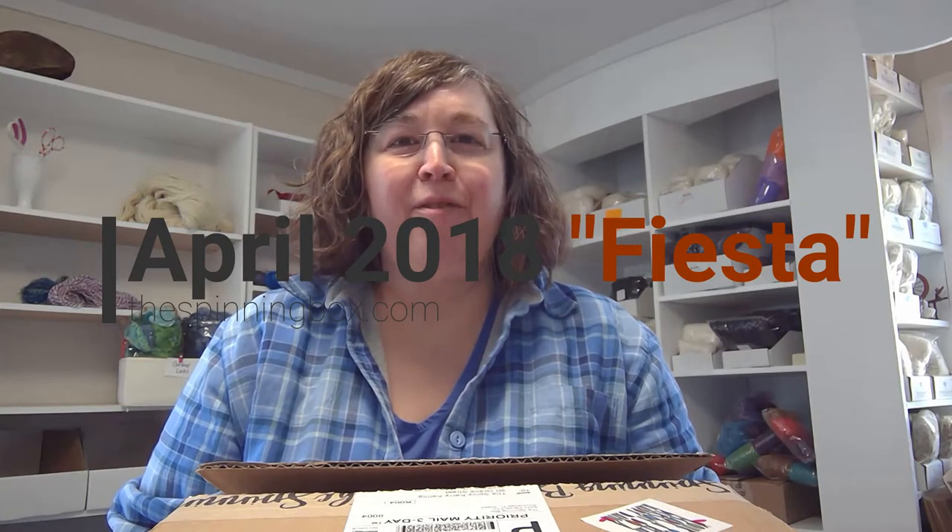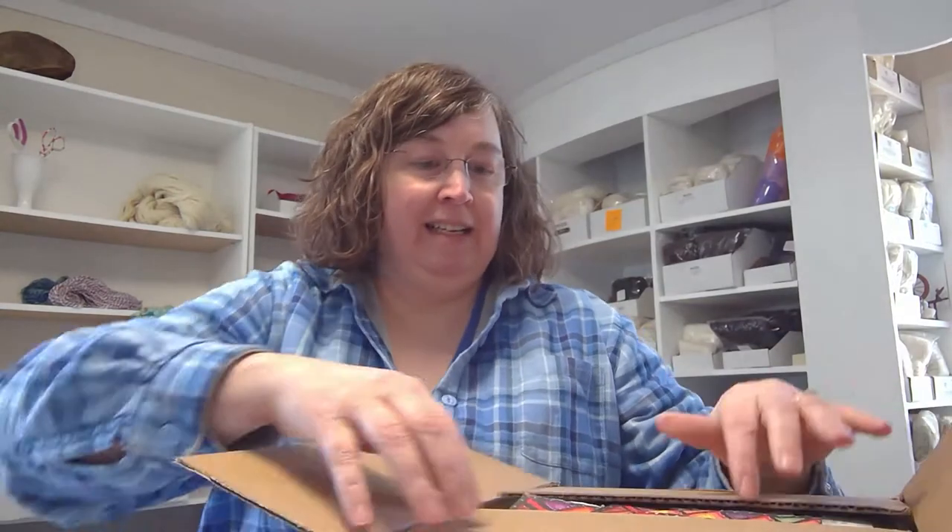Hi, this is Carrie Kellogg from MK Unique Designs, and I'm opening my spinning box today. This is the April spinning box Fiesta. My box says 'the spicy Carrie Kellogg - your order made a real person do a happy dance.' So let's check out this box here.